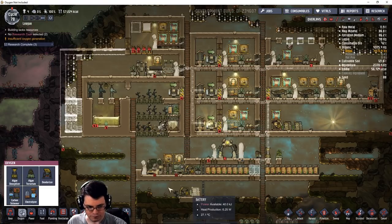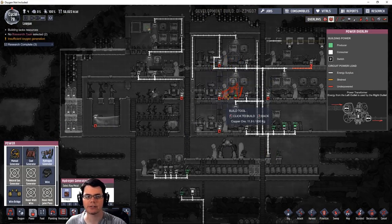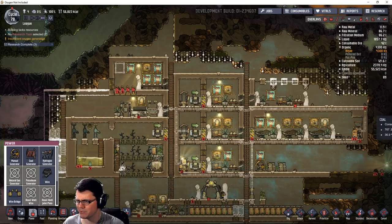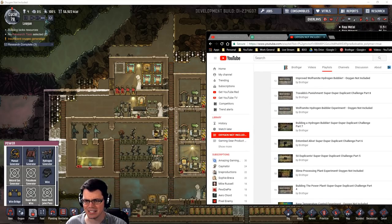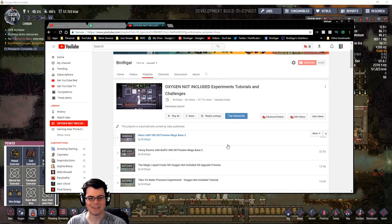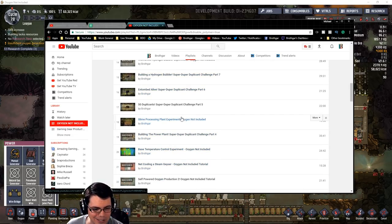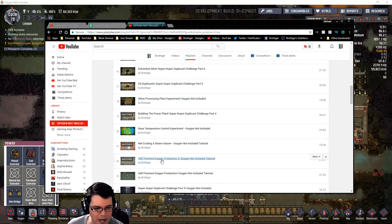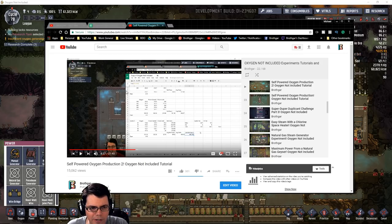The electrolyzer sucks up water, and that water will then feed a hydrogen generator. This is a topic I covered a couple of times before. I was looking through my playlist and actually found out that a couple of videos were not in it — and I already have 68 videos. So the one I was looking at was self-powering oxygen production, and I covered that a couple of times.